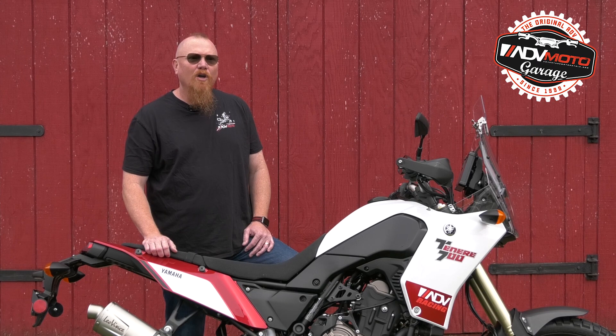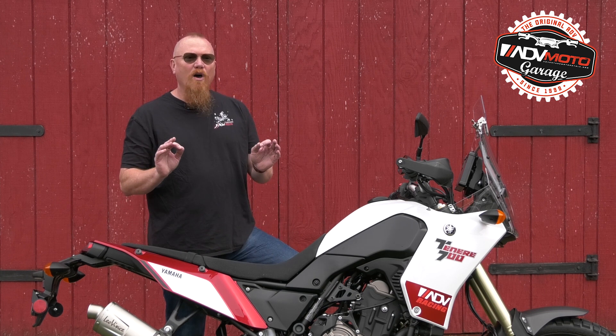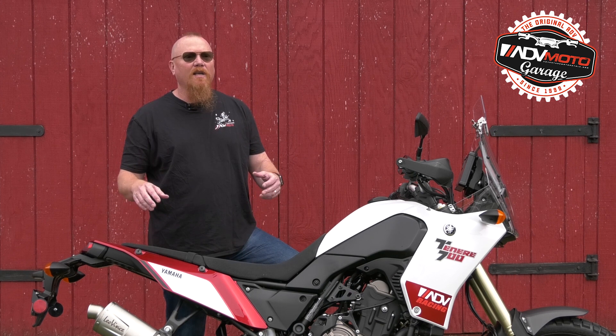The only thing we'd like to see improved are the instructions, or maybe a video explaining the header installation. All in all, the Leo Vinci LV-1 system is a very nice upgrade to your Tenere 700, and we can't wait to get more saddle time.